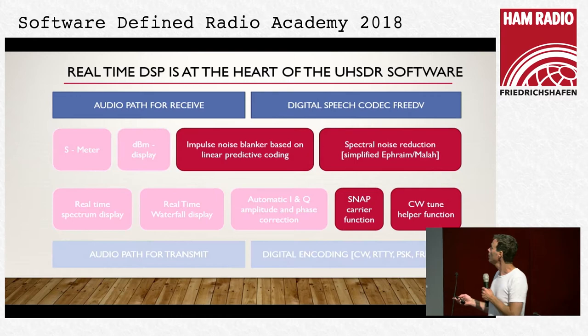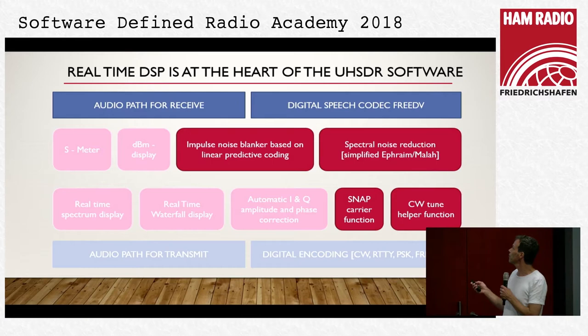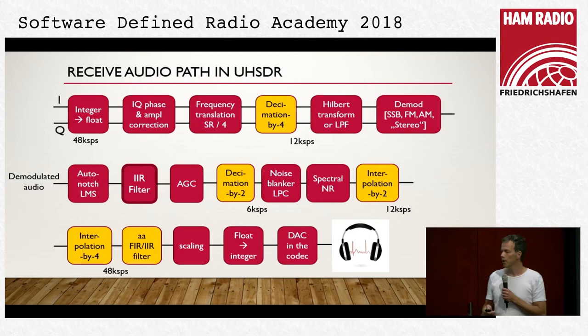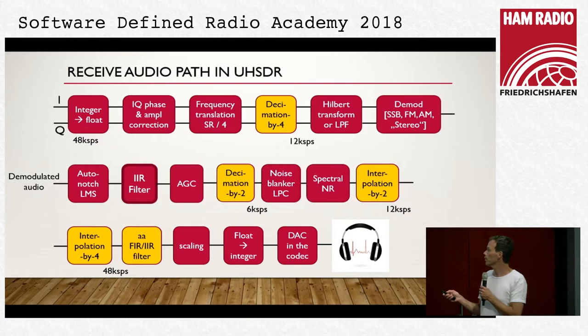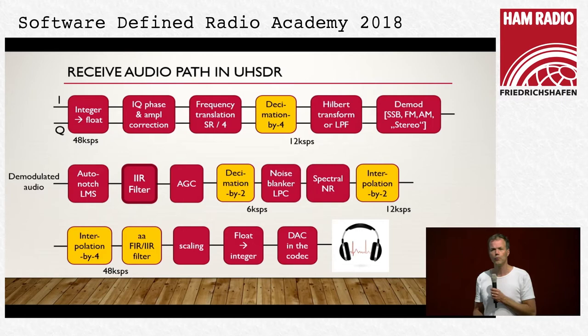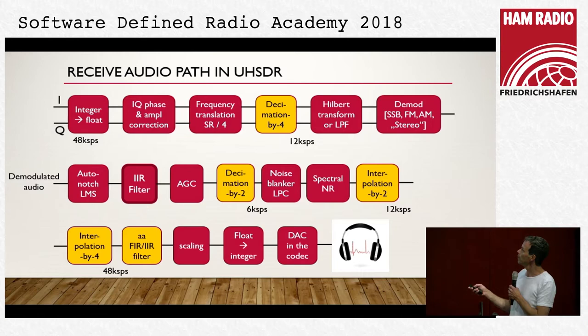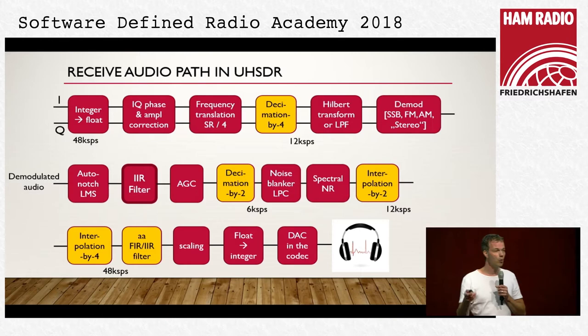The IQ signals coming from hardware are converted from integer to float. We have automatic IQ phase and amplitude correction in software using the Moseley and Slump algorithm. We have frequency translation to get the audio signal into baseband. We use a 12 kHz intermediate frequency — the sample rate divided by 4 — so it's very simple to multiply with sine and cosine. Then we decimate by 4 to 12 kilo-samples per second. We have a standard Hilbert transform for SSB and CW demodulation, and linear-phase low-pass filters for AM.